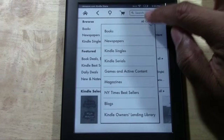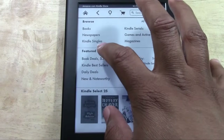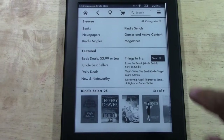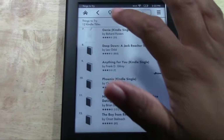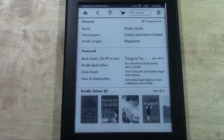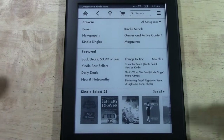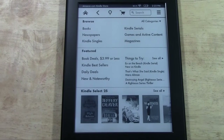There are also blogs, owner manual, and how to do lending. You always have a list of books that are $3.99 and under in the featured sales section, and daily deals where you can tap 'see all' to see the full list. Down here we have Kindle Select 25, which is like bestsellers or very popular books. You can hit 'see all' to go through different books on that bestseller list.